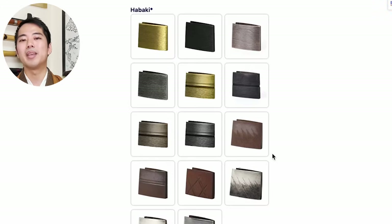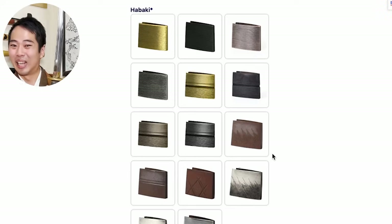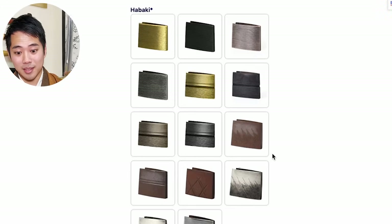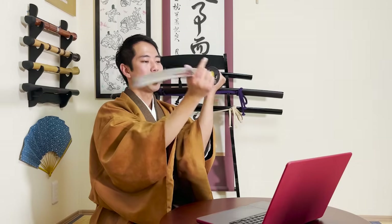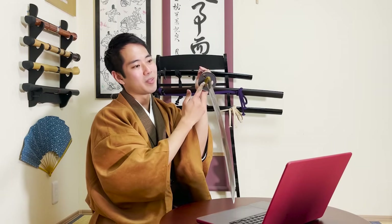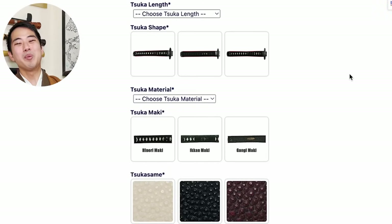Next up is the habaki - the metal fitting just above the handguard. There are different colors and different designs: gold, black, silver, bronze, and some with patterns on them. The next metal fitting, seppa, is right under the habaki - this round metal fitting that sandwiches the tsuba handguard on both sides. There are different colors for the seppa as well: black finish, gold finish, silver finish, and brass.